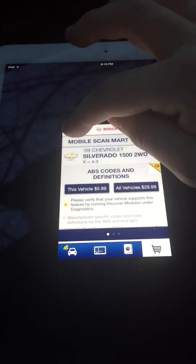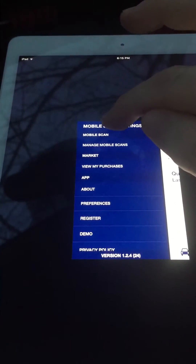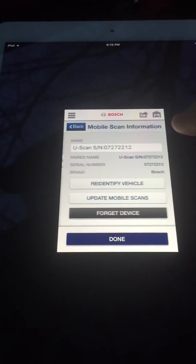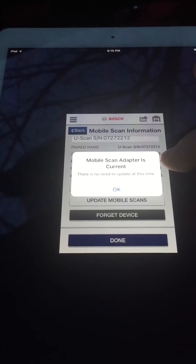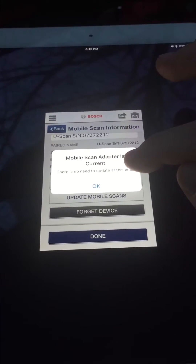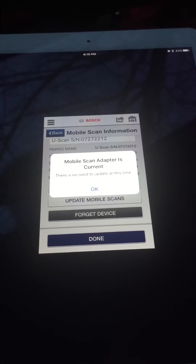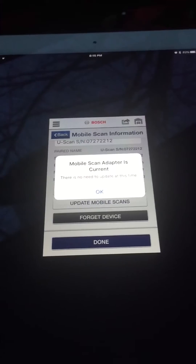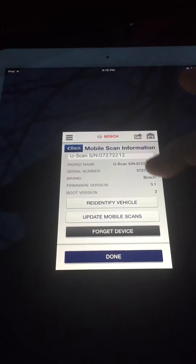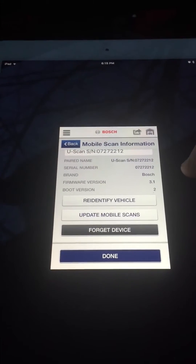The only other thing I want to show you before I close the video is about updating the firmware. I'm going to go to Manage Mobile Scans. My mobile scan showed up right there — everything shows up. I want to see if there's an update. It's current, so it's the current firmware version. Every three months or so you may want to check for an update. Some scanners I've bought needed a firmware update, some were already up to date. The current version as of end of February 2016 is 3.1.